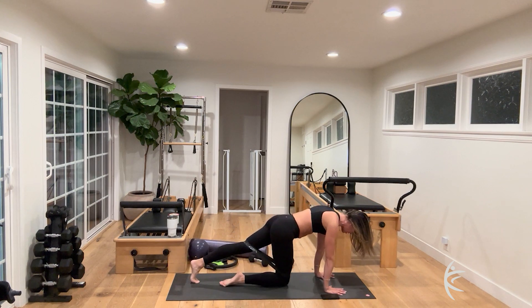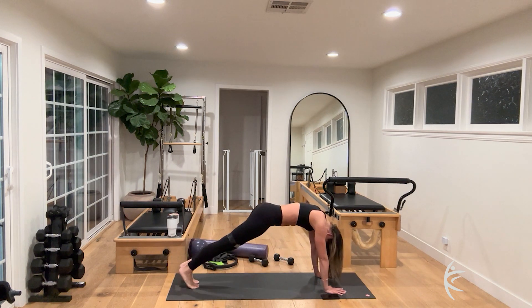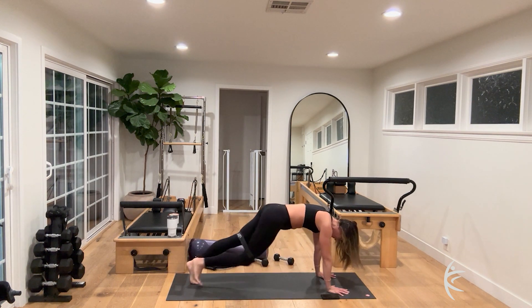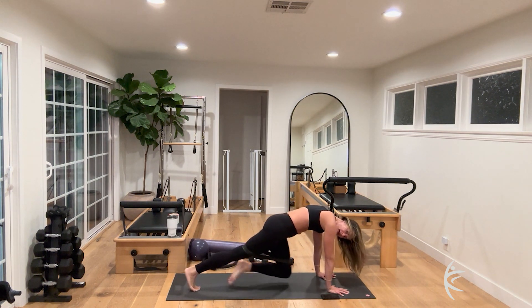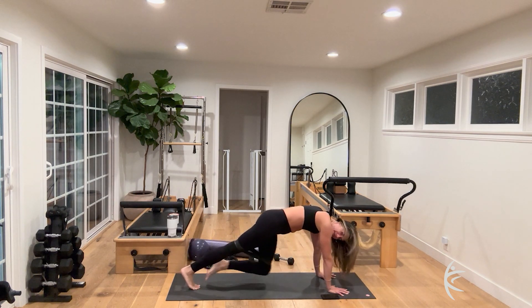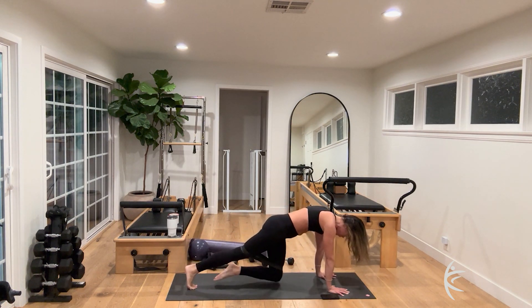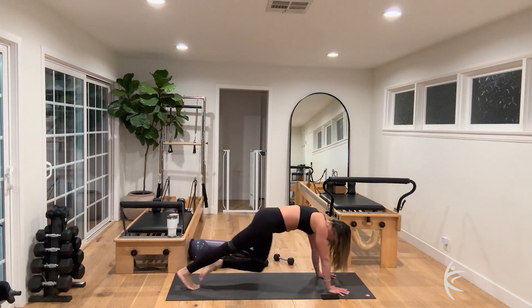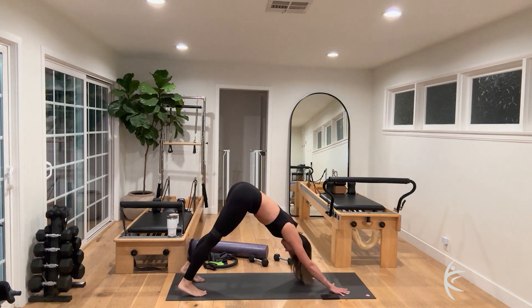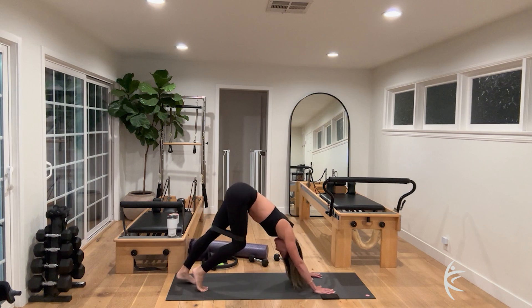Shift your shoulders over your wrists, tapping and coming up — hover. Hover for ten, nine, eight, seven. You're pulling on that strap with the band around your knees — six, five, four, three — feeling the abdominals and shoulders — two, one. Come all the way back into downward facing dog and pedal those feet out for eight, seven, six, five, four, three, two, one.